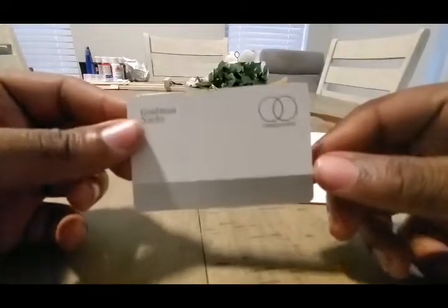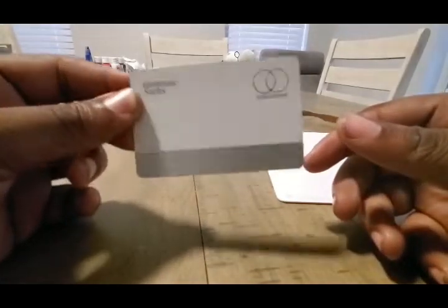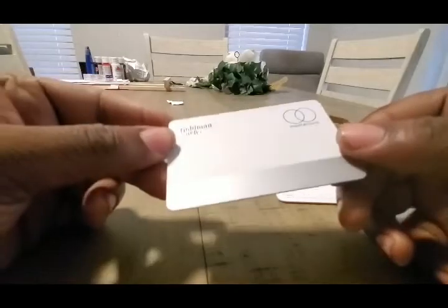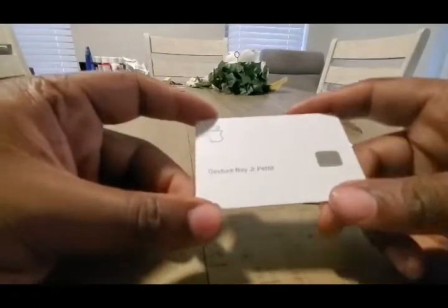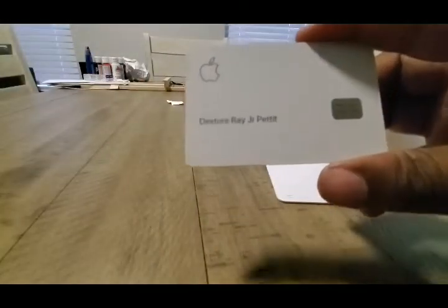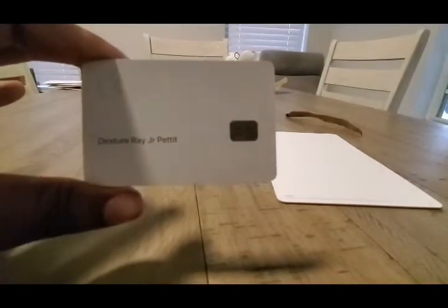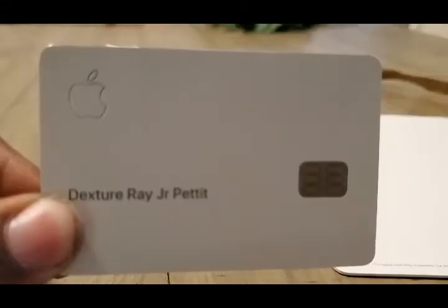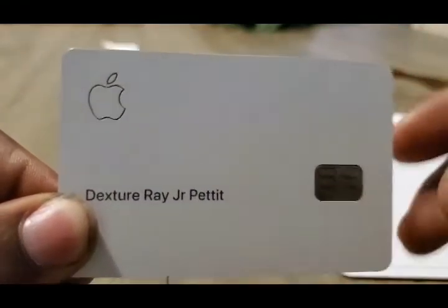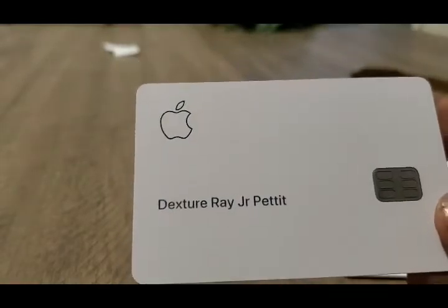It is 100% numberless, but it is available in your Apple wallet. MasterCard, Goldman Sachs, Apple. Honestly, this has to be one of the best-looking credit cards I've ever seen in my life. Again, this is coming from a person who is not an Apple fan — not even remotely an Apple fan — but I've got to give credit where credit is due. This is a very, very good-looking card. So let me go over some of the quirks and features of this Apple card.